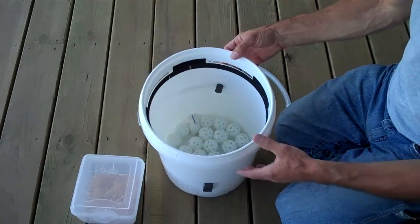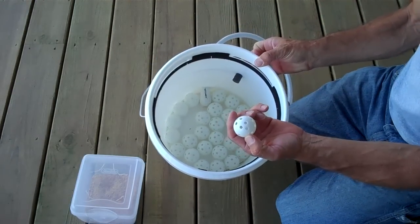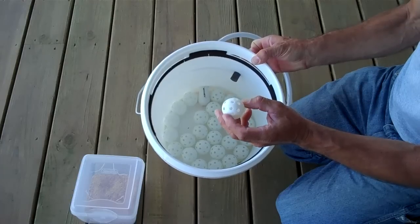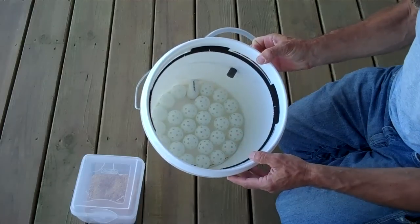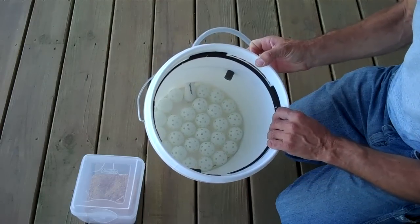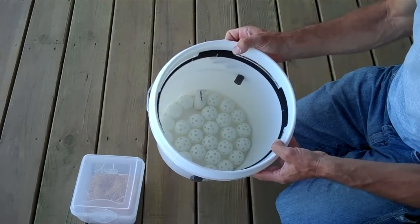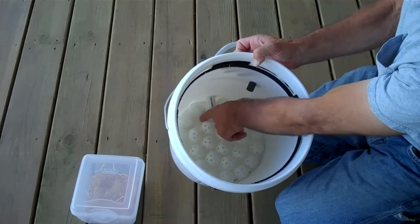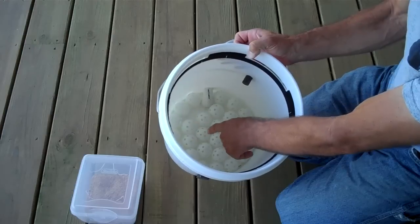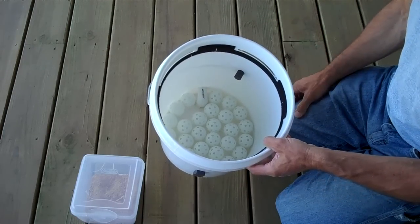To keep the filter off the bottom, I accomplished that with cheap plastic practice golf balls. I like the fact that they're perforated and hollow so they don't take up much volume in that space. They're strong enough to support the weight of the compost. There are probably a hundred different ways you could suspend the filter medium off the bottom. But this will be the area where the liquid runoff from the food waste collects, and you can drain it off at your convenience.